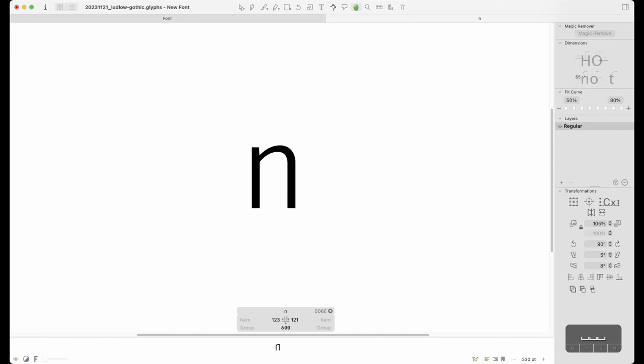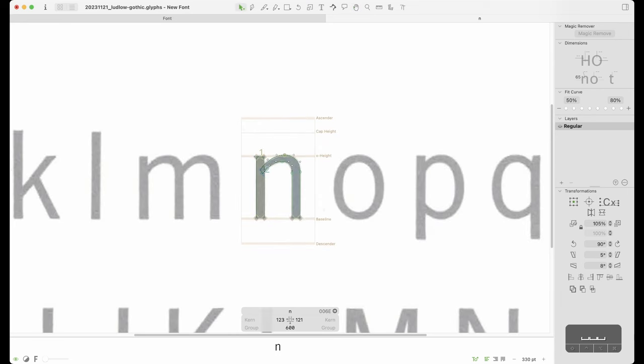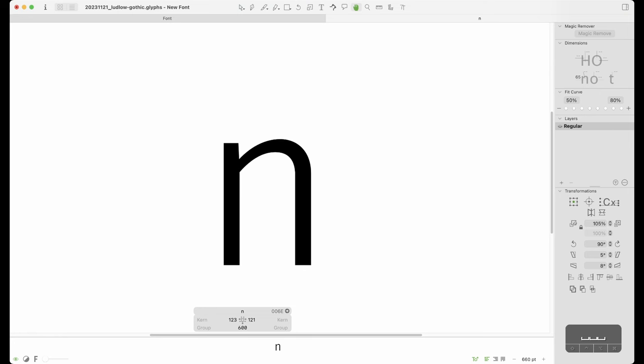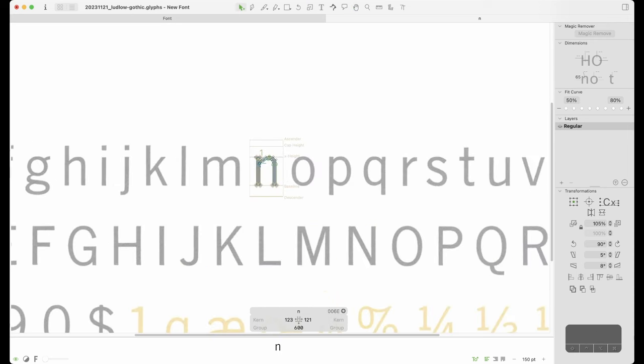I get the impression this was probably designed by Ludlow to counter something like an Akzidenz-Grotesk or a Franklin Gothic. One interesting thing about type history is the number of type design studios that would see a competitor release a popular typeface and quickly rush to do their own variant to cash in on the trend — something that made me smile because you still see it today in the digital age.